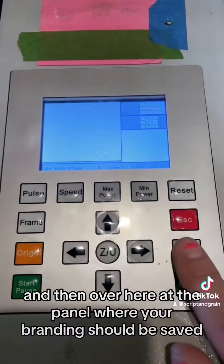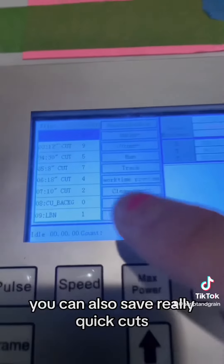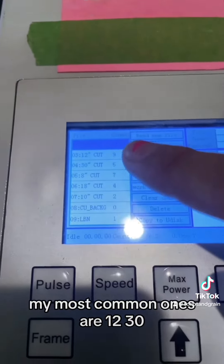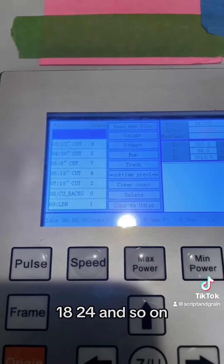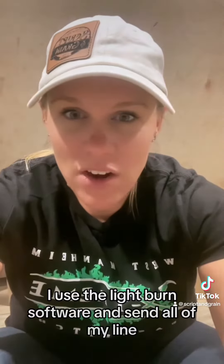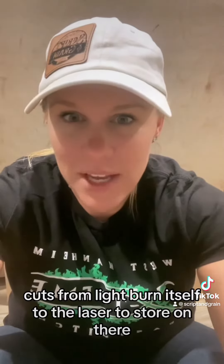Over here at the panel where your branding should be saved, you can also save really quick cuts. My most common ones are 12, 38, 18, 24, and so on. I use the Lightburn software and send all of my line cuts from Lightburn itself to the laser to store on there — I just don't delete the file.